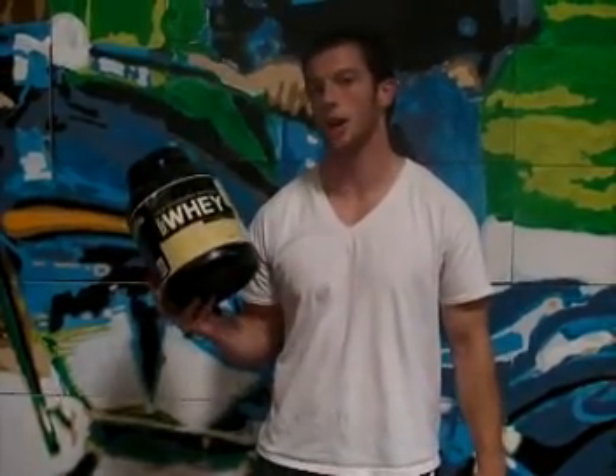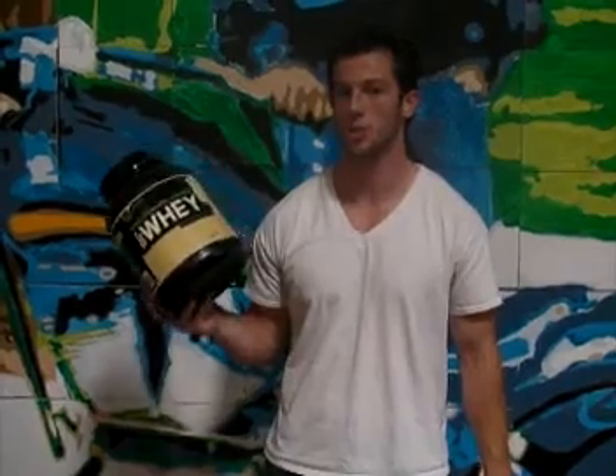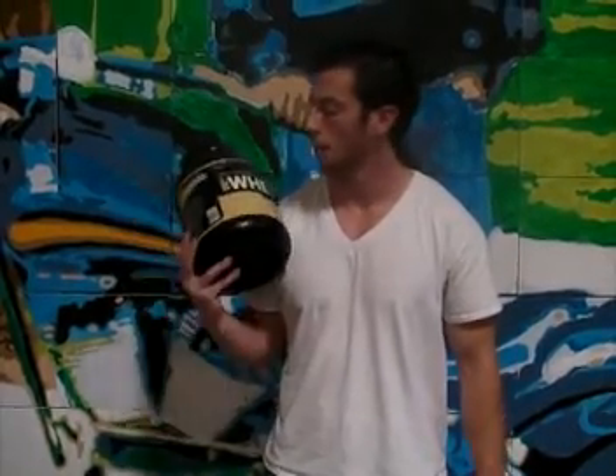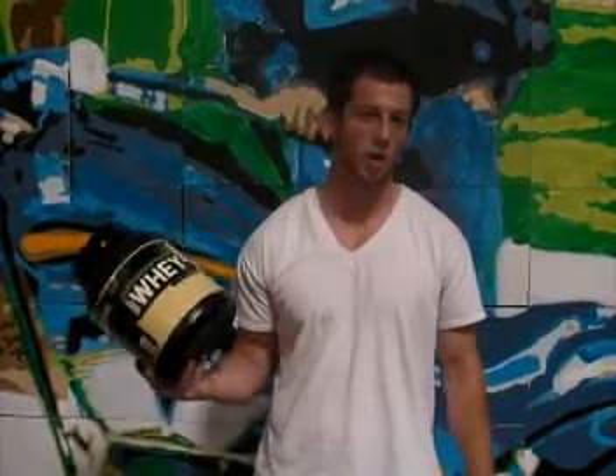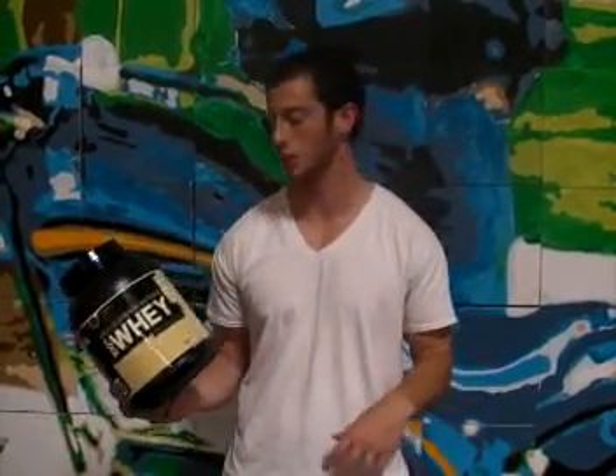Hi everybody, we're here today to talk about Optimist Tradition's 100% natural whey. My personal favorite is the chocolate, and I like to mix it with milk instead of water just because it has a little bit thicker taste to it.